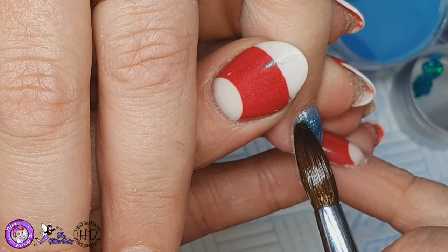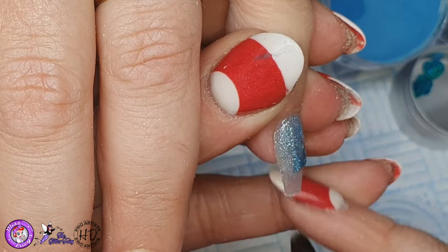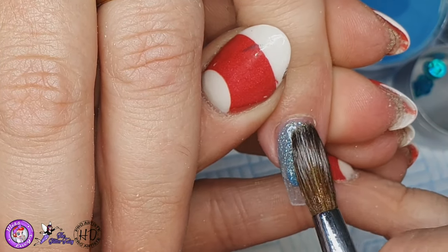I used it a couple of times and I was like yeah that's nice, and then I feel like I've just rediscovered it. This was a little gift from Annabelle of Glitter Bells, and this is called Mermaid Tears.